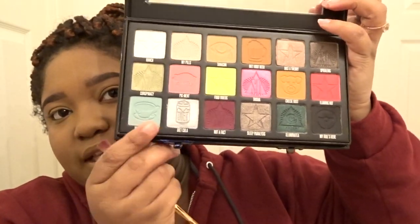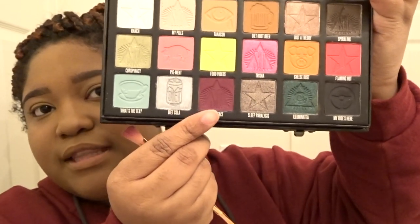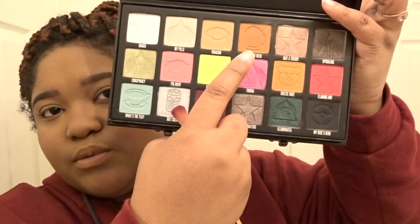Now it's time to move on to the eyeshadow. I didn't know which Jeffree Star eyeshadow palette I wanted to use — I was in between the Jawbreaker palette and the Conspiracy palette, so I'm just going to use the Conspiracy palette. This is how it looks; I think I'm going to be using that shade right there and this one right here.